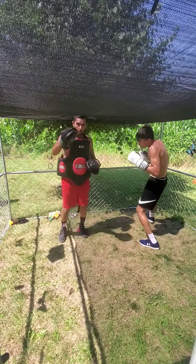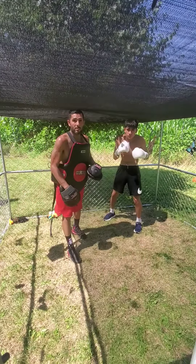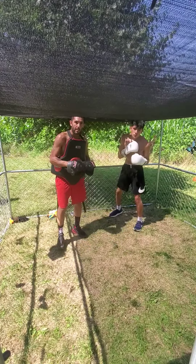Nice little drill that I've seen in the book. I've seen one of my favorite boxers going ahead and training it, so I figured I'd share it.